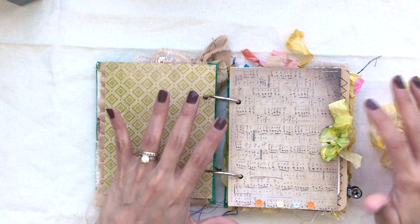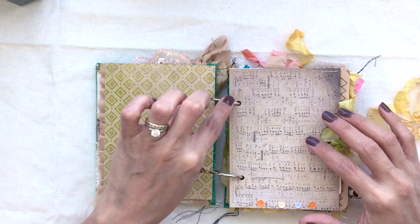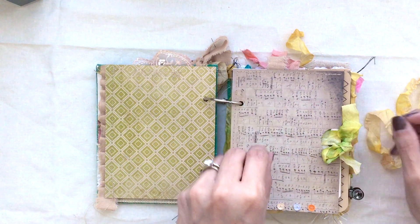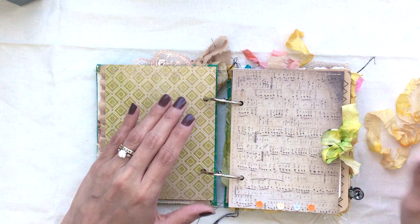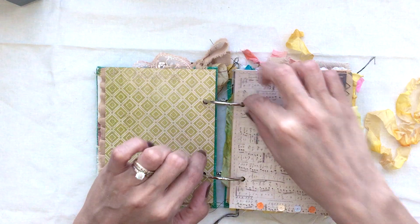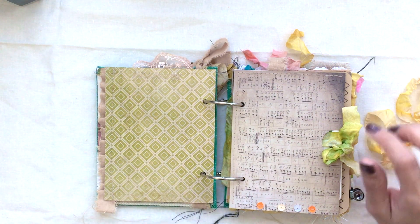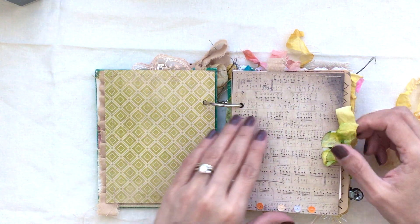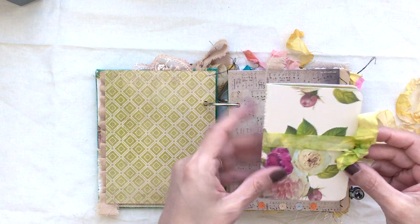What I like about the two-ring bound style is that it opens flat. You can also remove the pages — if you don't like a particular layout, you could remove them and reorganize. You can take out a page, journal on it on a flat surface, put glue stick or whatever you want on it, alter it however you want, and then put the page back in. You can also add your own pages, add a picture or a postcard — just punch it with the hole punch and insert it into your book. These rings are big so there's still lots of space to build up.